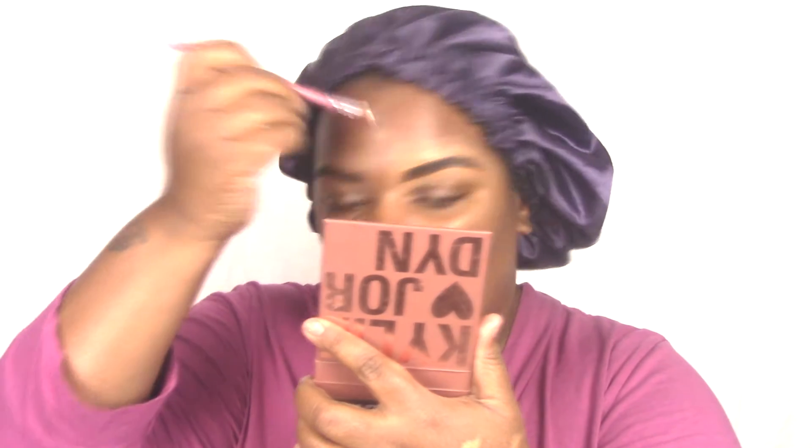That brow looks really good. So what we're going to do is grab some more concealer off the back of our hand and go in and do the same to the next brow. Just make them cousins — they don't have to be twin sisters, but they can be cousins. I'm good with that.